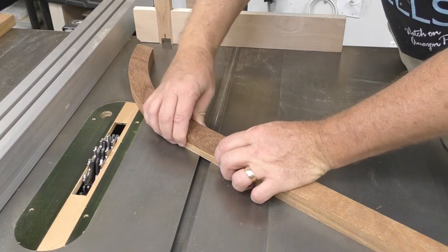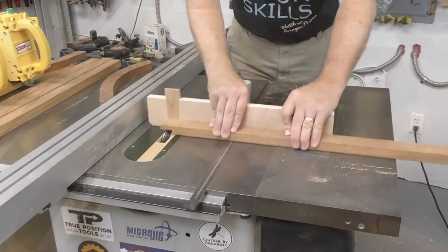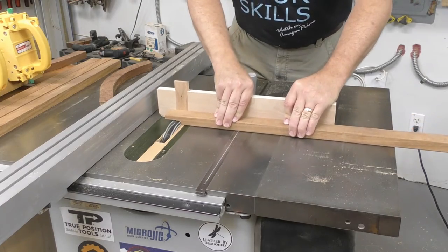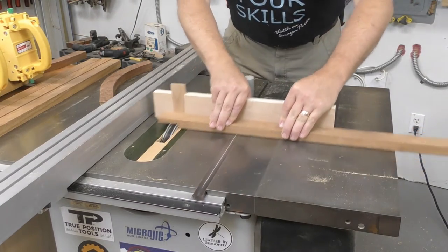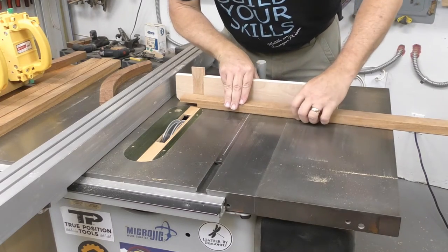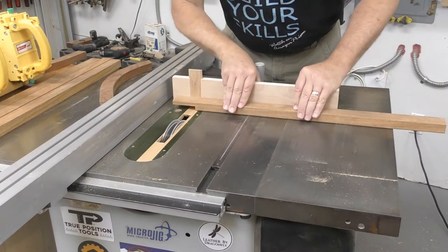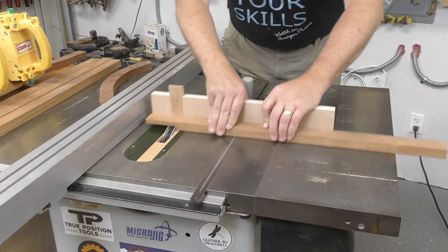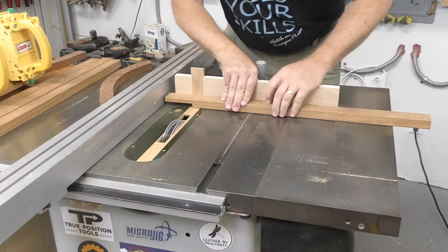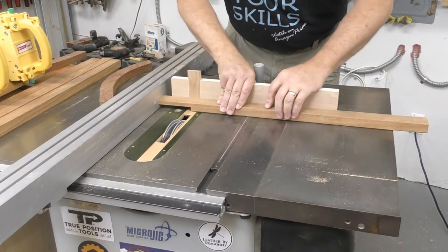The rear feet will be attached to the legs using a four-inch-long half lap joint. On the straight sections this is simple: set the rip fence four inches from the left side of the dado blade and cut the half lap until the end of the piece touches the rip fence. Because we're not cutting all the way through the part, it's perfectly safe to use both the miter gauge and rip fence in this operation.